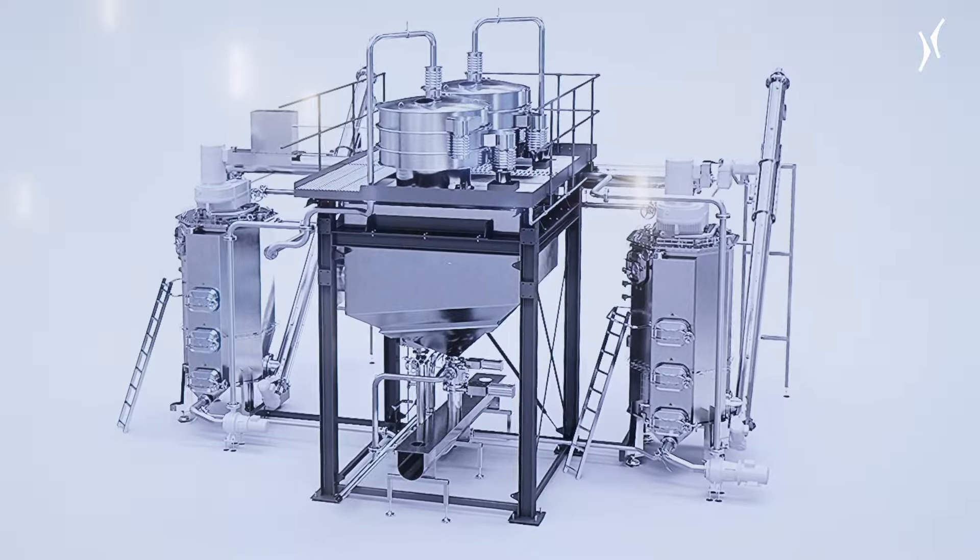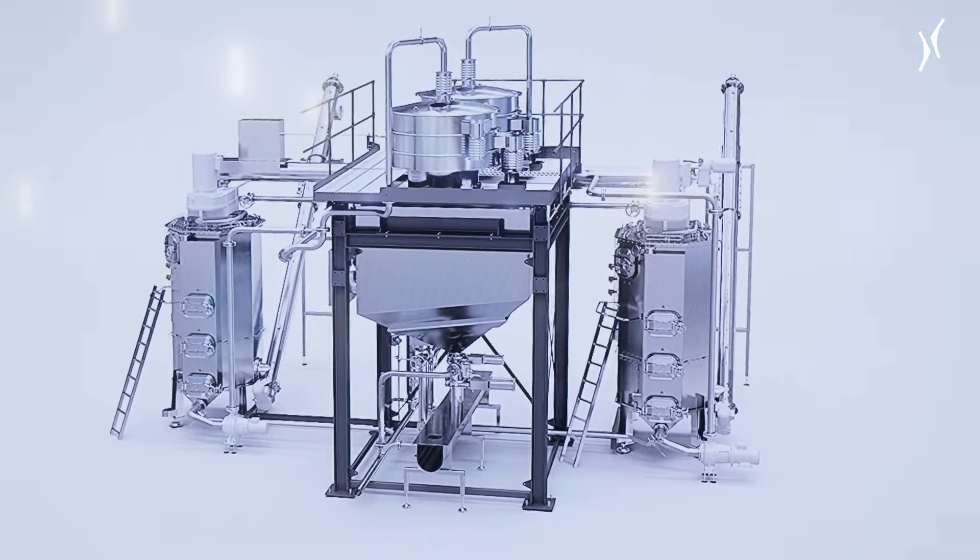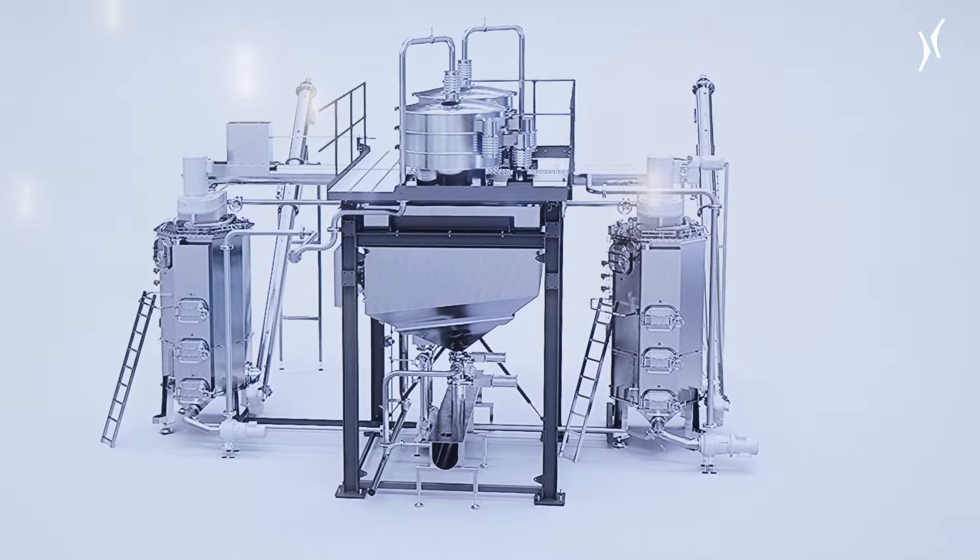Behind my back you can see our intensive washer. It's the heart of our washing line, and it's one of our features that we are representing at NPE this year.